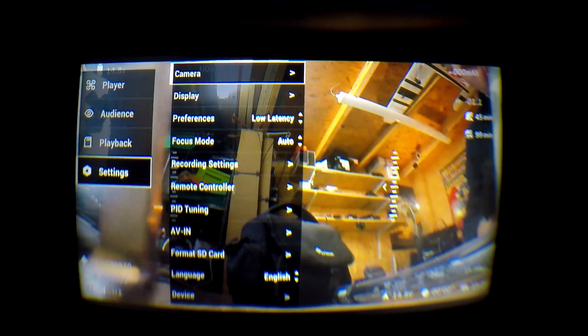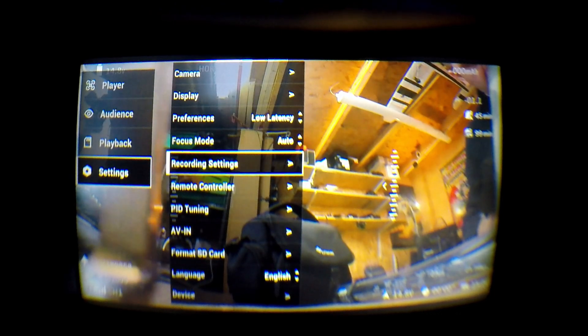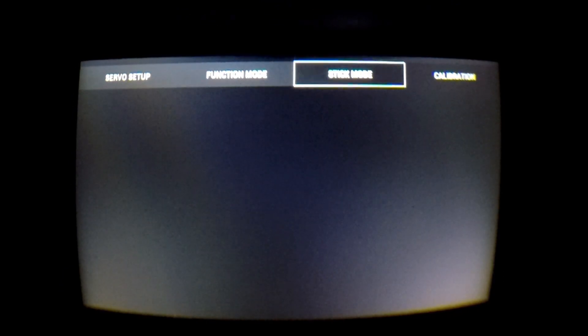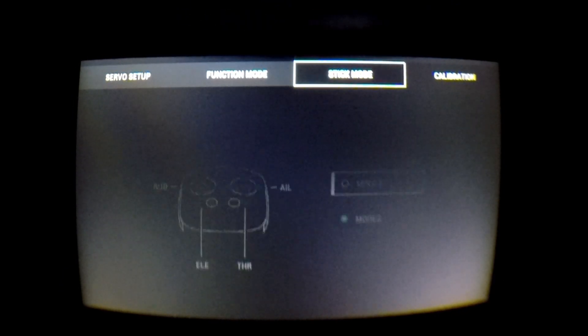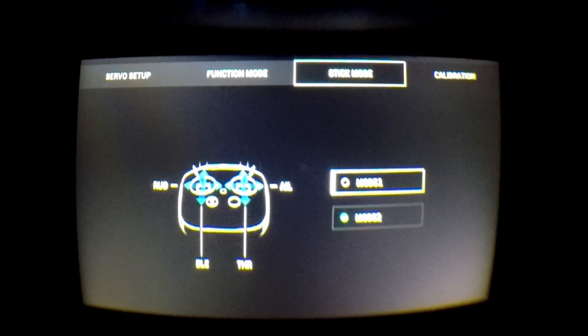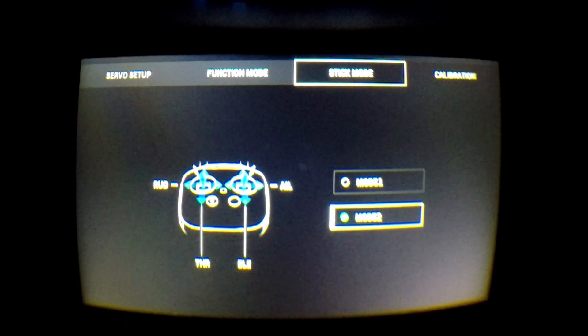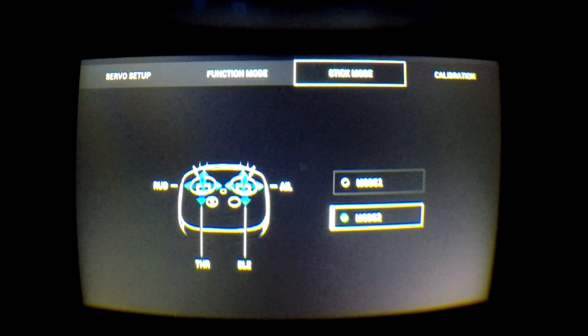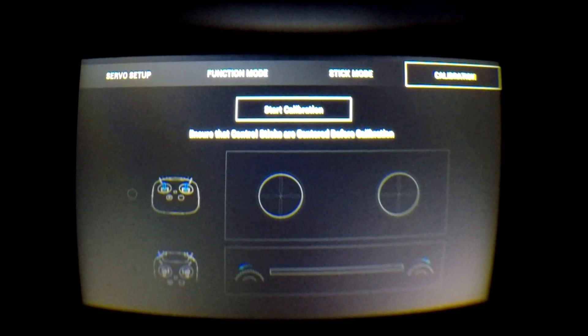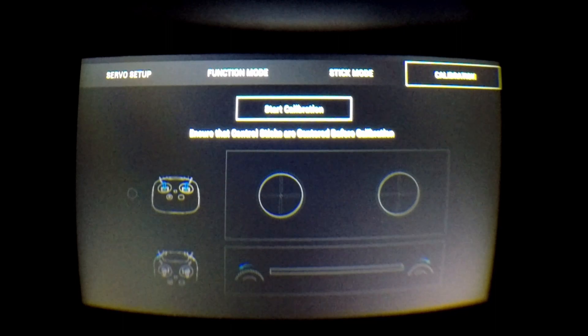To change the mode in software, go into Settings, then Remote Controller, then the main control menu and click on Stick Mode. In here you can set it to mode 1 or mode 2, but you do need to have done the hardware mod as well to change which stick is sprung. Once done, highly recommend performing a calibration on the remote controller to make sure all endpoints are correctly set and the remote behaves as expected.